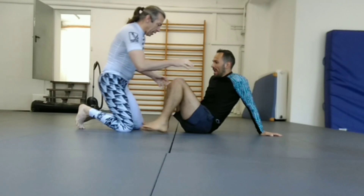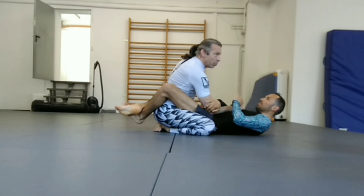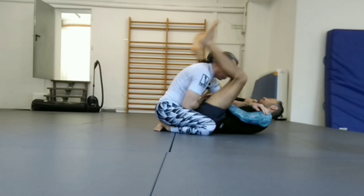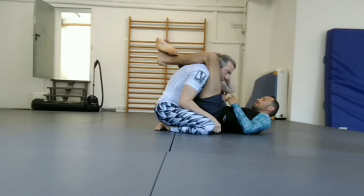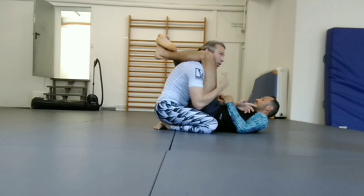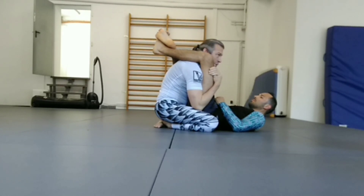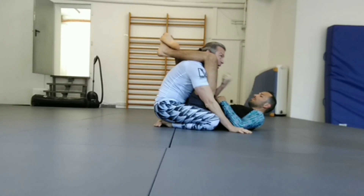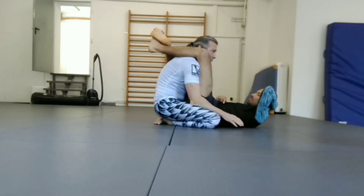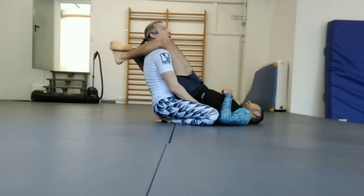The number one most common attack is the armbar; the number two most common attack is the triangle. In this situation, I'm in what's often called in jiu-jitsu a situation of 'double trouble' — from here he can attack both my arm and my choke. My first priority is to get my arm up and protect it from the armbar, because if I have to defend two things at once, that makes my job harder. So the first thing is to get the arm up as high as possible.